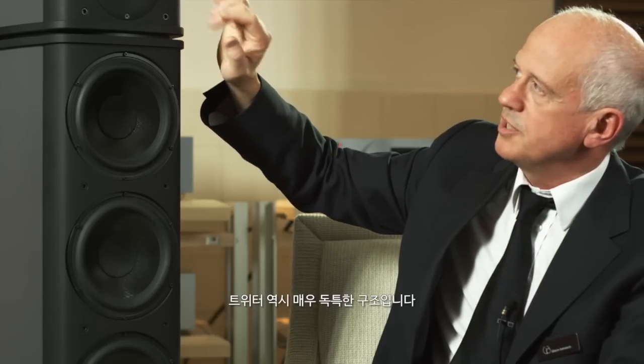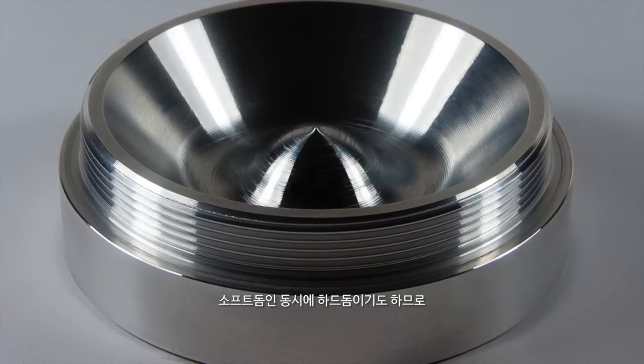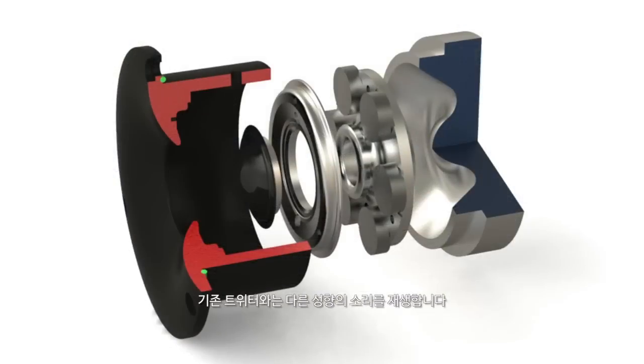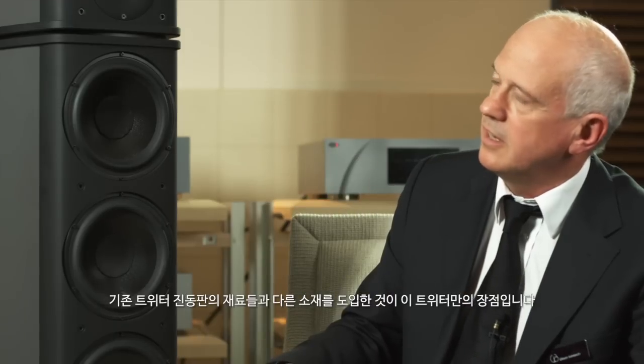We have our tweeter, which is a construction that is quite unique also. The diaphragm construction is a hybrid — it is both a soft dome and a hard dome. So you have a character of sound quite different to most tweeters, with seamless extension of frequencies up to 30,000 Hz, while the soft dome provides the damping characteristic that soft domes are famous for. This gives this tweeter a distinct advantage over many materials currently used in tweeter diaphragms.